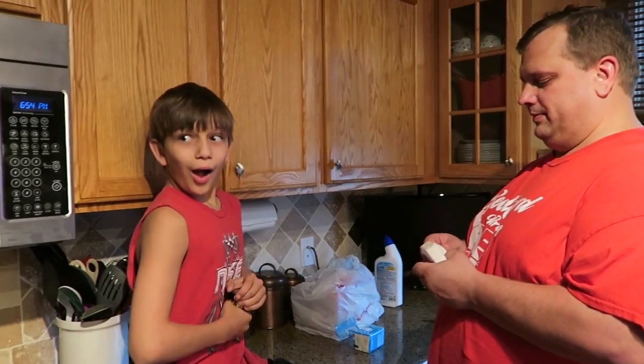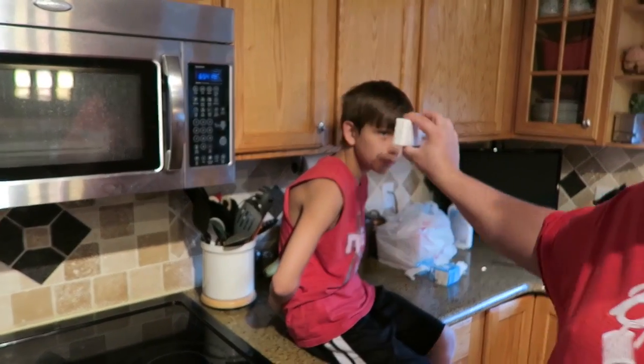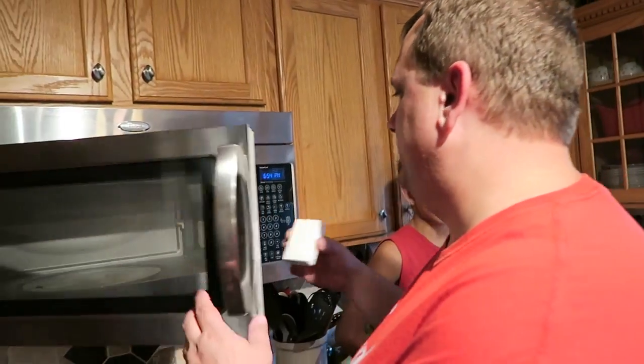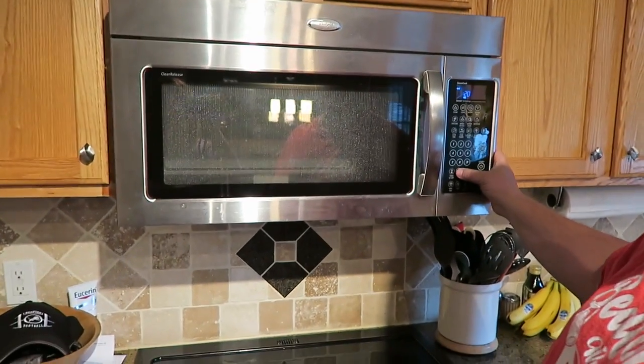You're gonna explain what we're doing. Do you know what we're doing? No. We're gonna take a bar of Ivory Soap. I see it. Put it in the microwave. Let's see what happens. Two minutes.